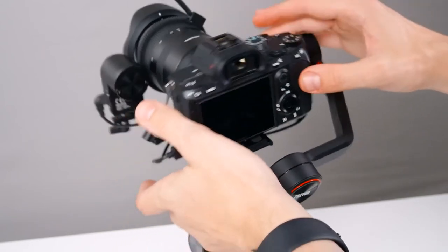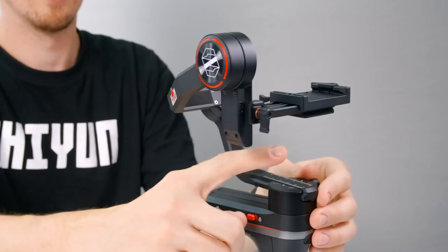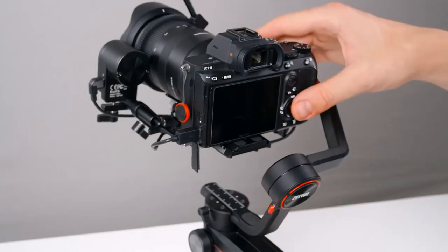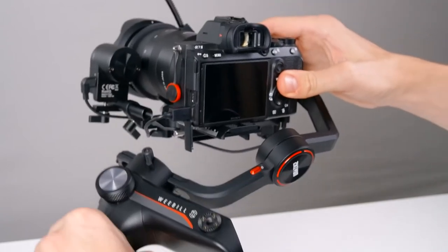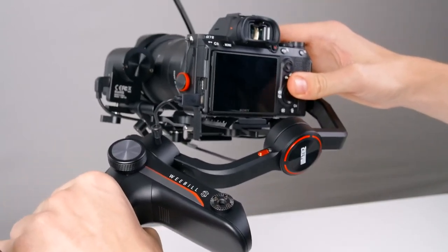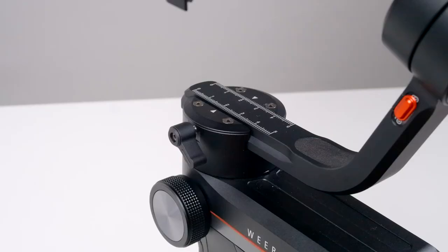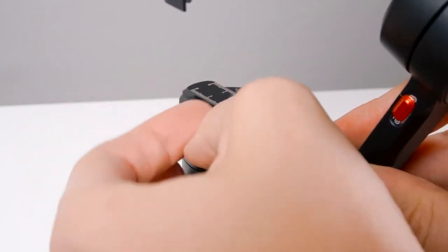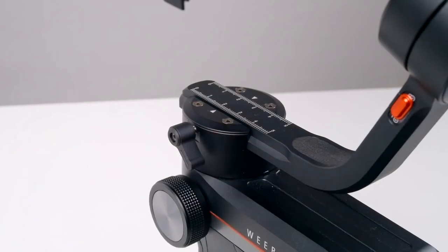Leave this axis unlocked for now because we're going to balance the pan axis. Roll the handle to your left and into this position. Our camera is falling to one side, so loosen the thumbscrew here and make your adjustments — little adjustments go a long way.